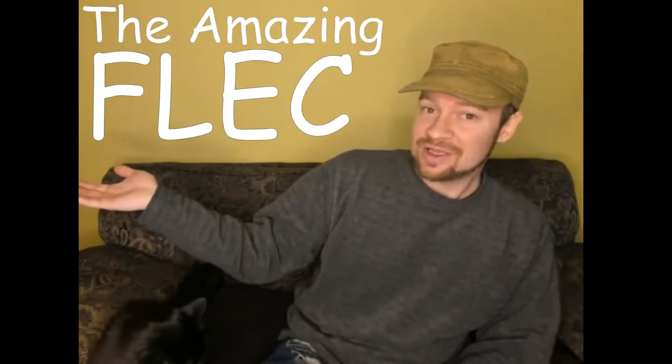Hey, greetings Internet. It's the Amazing Fleck, and of course Lucy the Cat folks. Listen to that crowd, Lucy. Lucy the Cat. Happy Slack Off Sunday, everyone.